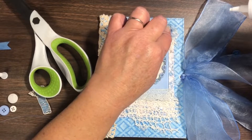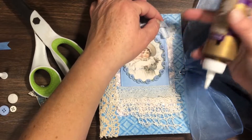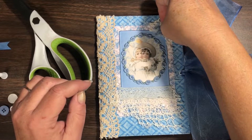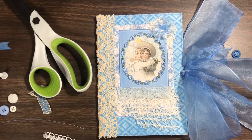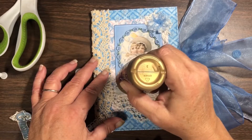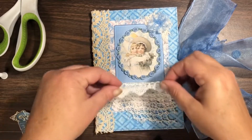So I glued down my ticking pieces with some Eileen's. I'm digging in my stash for another piece of lace or trim — found another piece of Crafty Me Shop lace and I'm gonna glue it across the top of that light blue crocheted trim that I put there. I just felt like it needed a little bit something more.